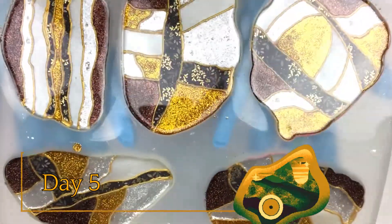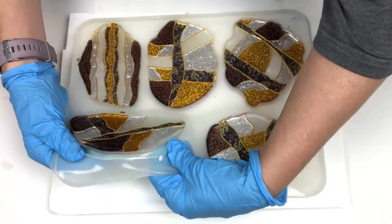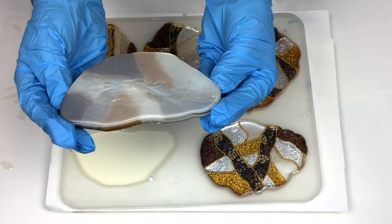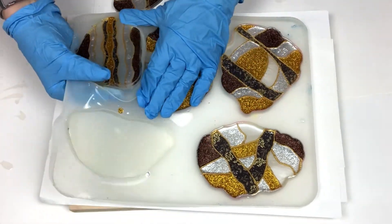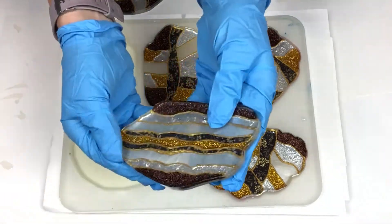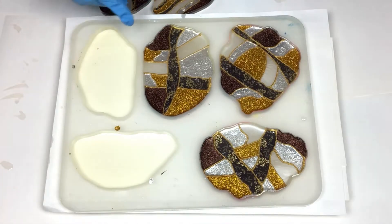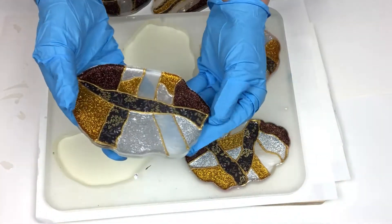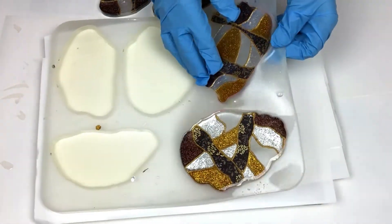I have waited 24 hours and I am super excited to see how these turned out. So far they look amazing and beautiful. I am loving the dimensional look of these coasters and they show all of the details. I had some air bubbles that got trapped in the gloss varnish, but that's okay — these are unique pieces of art and the dimensional effect is stunning.